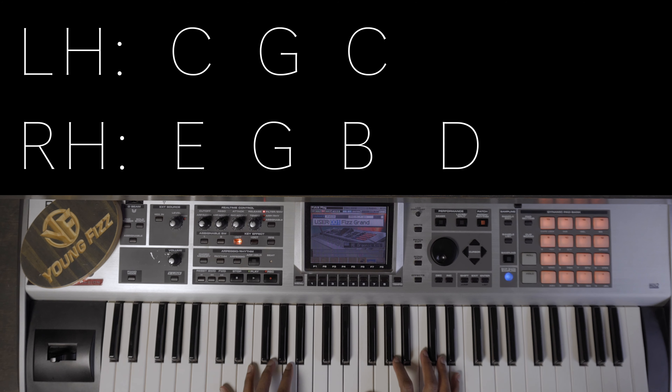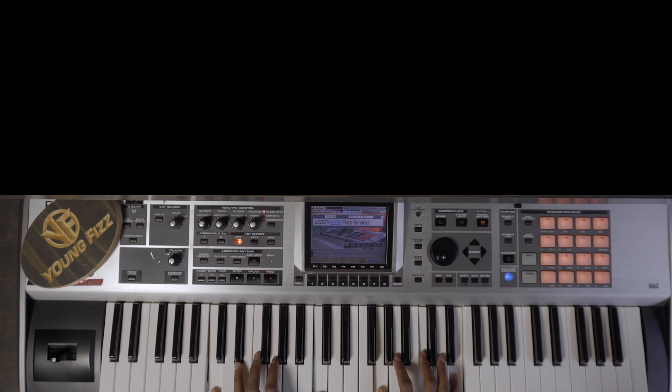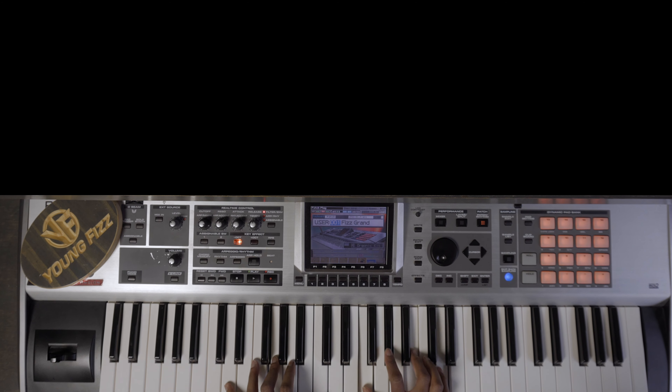So instead of playing something that sounds plain, I go from that to this — adding some flavor to the music. Adding major 7s and major 9s just kind of gives it that jazzy feel.